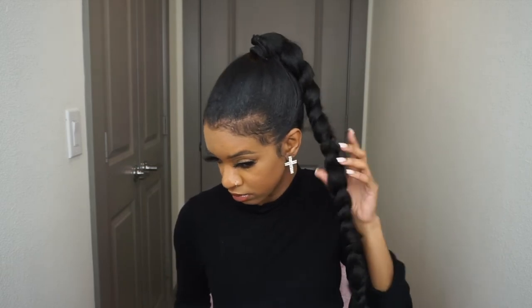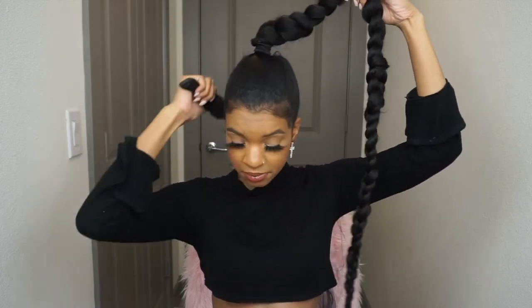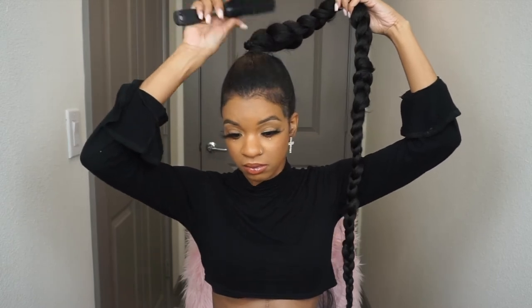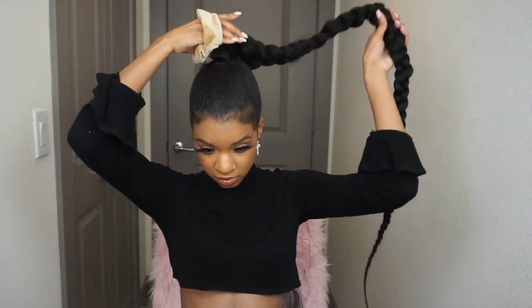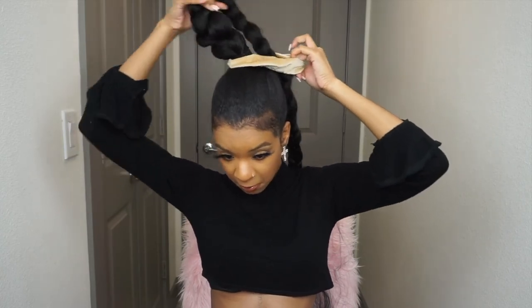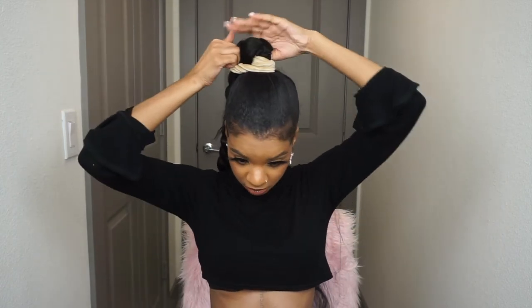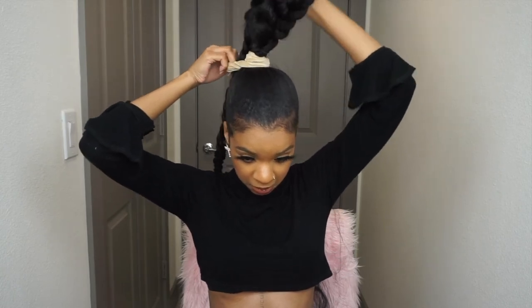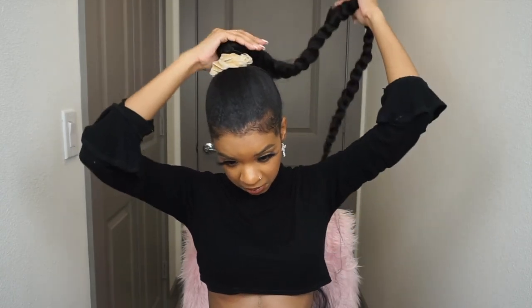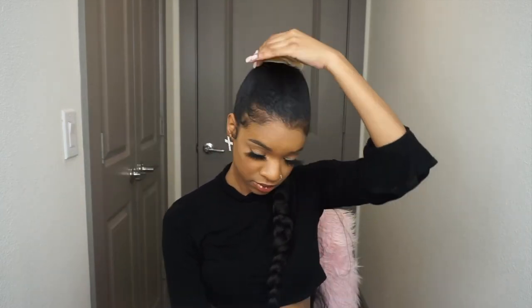There were also a couple of other videos of girls that were very helpful with braided ponytails. Ponytails are a real big trend right now — everybody is wearing a ponytail of some sort because they are so cute. To give this look a cute little 90s vibe, I added a velvety scrunchie from the beauty supply house to my ponytail.